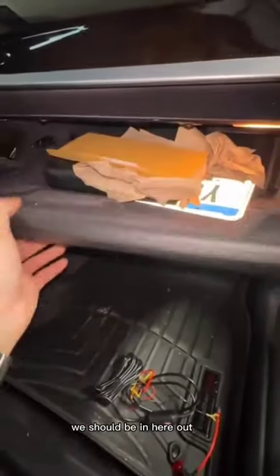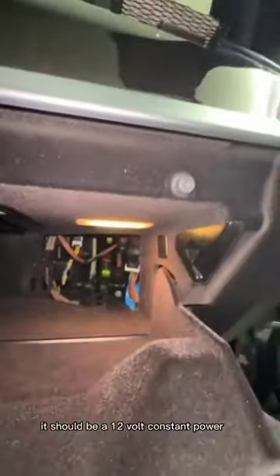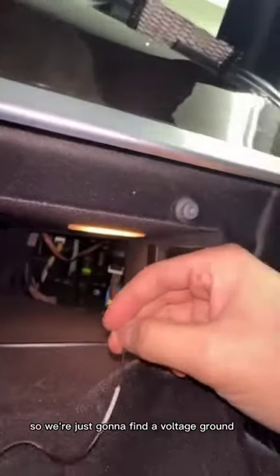So we're gonna look at the fuse box, which should be in here. Oh, here we go — fuse box is back there. That's far. Well, we're gonna figure out what to plug into back there. It should be a 12-volt constant power. Black wire just goes to ground, so we're just gonna find a bolt to ground it to somewhere in there.